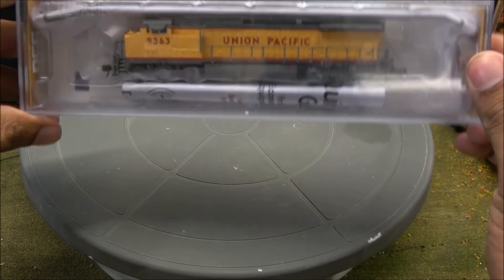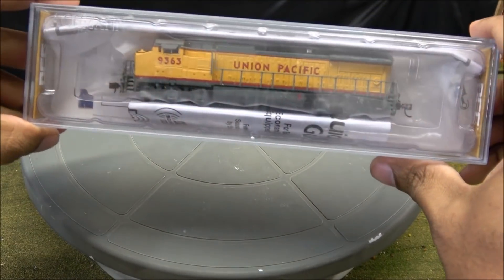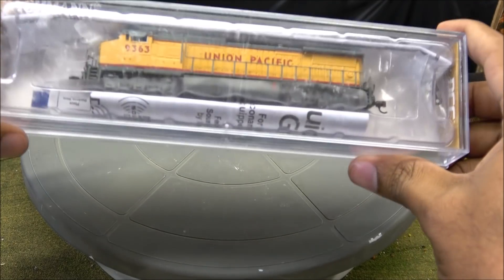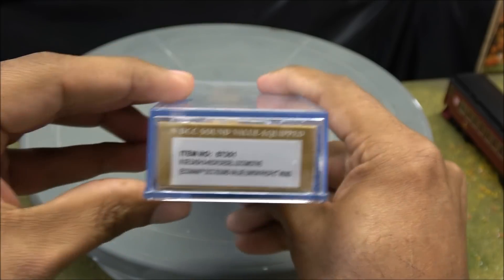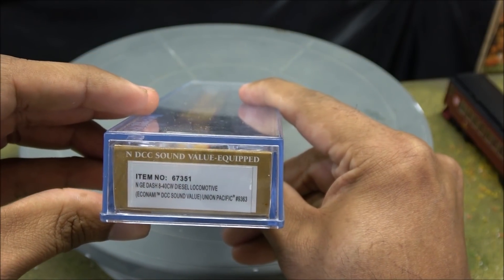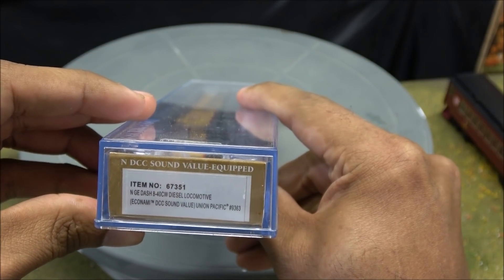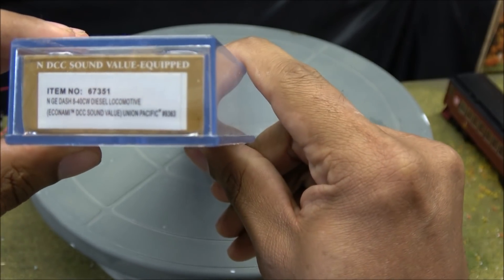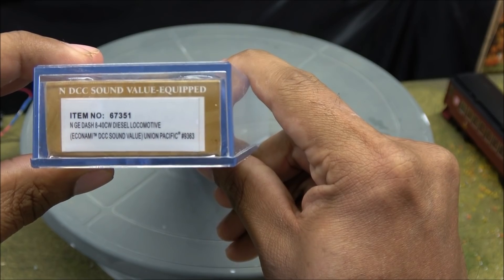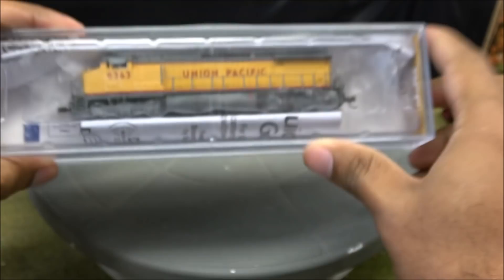Hey guys, welcome back. The N-Scale market has really taken off with sound-equipped locomotives. Bachmann has this most recent release — there's your item number if you're searching for it — the N-Scale 8-40CW diesel locomotive. It is equipped with Econami DCC and sound from SoundTraxx. This is a UP version.